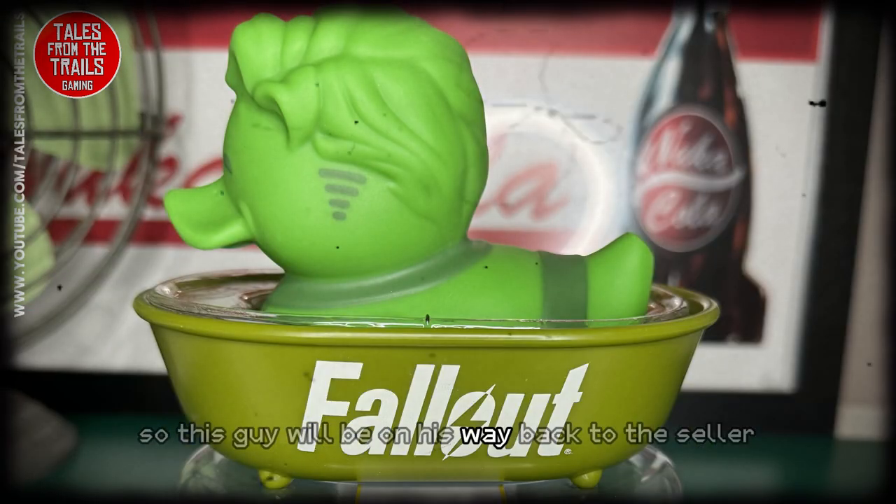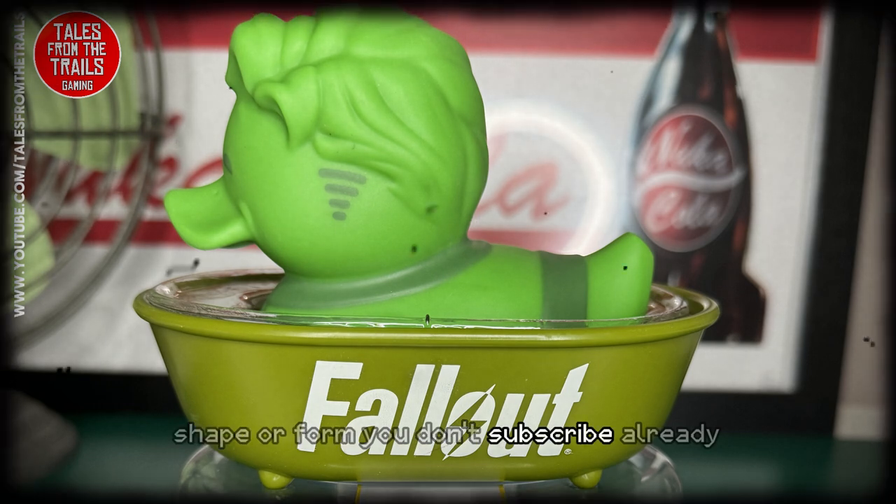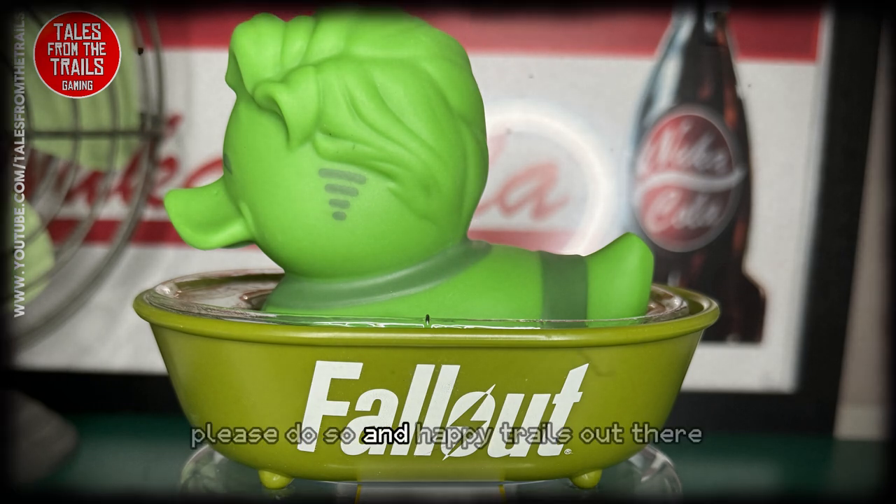So yeah, there's the glow-in-the-dark duck that I didn't order — this guy will be on his way back. Hope you liked my video in some way, shape, or form. If you don't subscribe already, please do so, and happy trails out there.